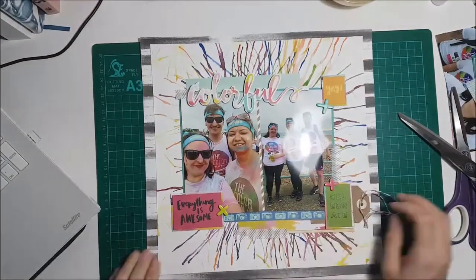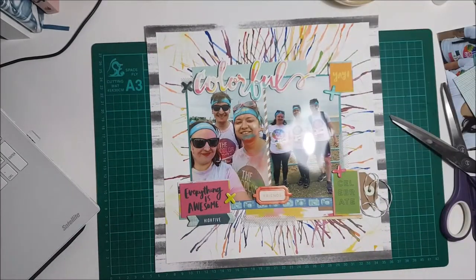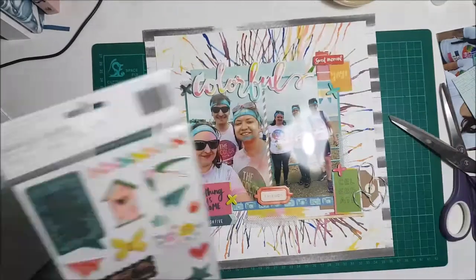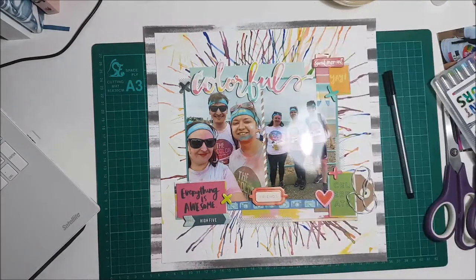These photos are from the Colour Run. I did it in September 2016 with my friend. It was in Brighton. We did it and it was great fun — it was sponsored by Skittles, so there was lots of free Skittles to be had, which was good, and of course it was really colourful. I found on that chipboard sheet a word that said 'colourful'. I literally would have had nothing else to use that for, so it couldn't have been more perfect for this layout.